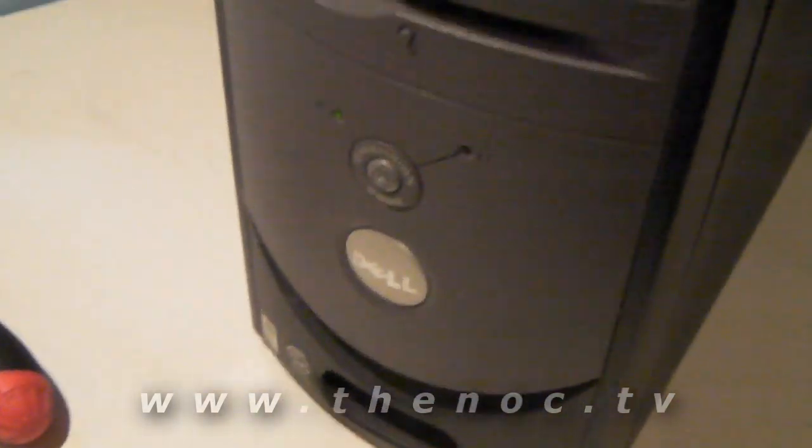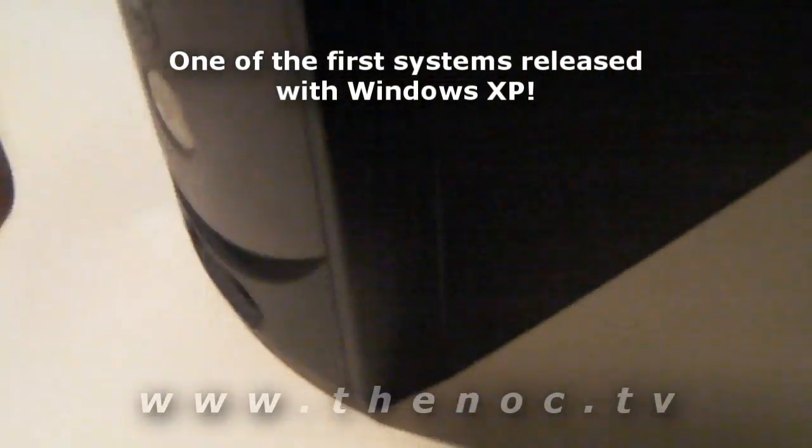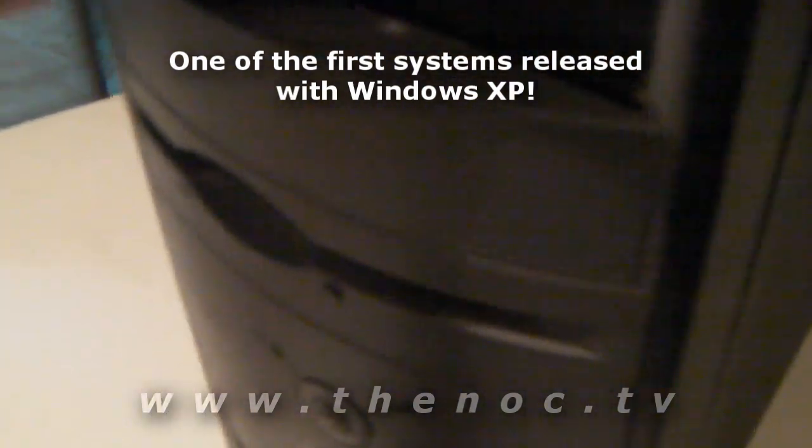We got ourselves an older Dell here, a Dell 2350, and as you can kind of tell from the sticker here, it's a little bit of an older system, if you couldn't tell just by the look of it. What this customer wants is me to go through and reload their system — that's no problem. That's pretty standard: just put in a Windows disk, reload it, use the product key on either the side or back of the computer, and you're good to go.